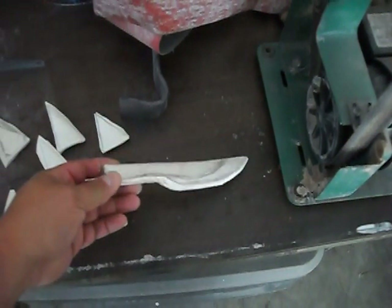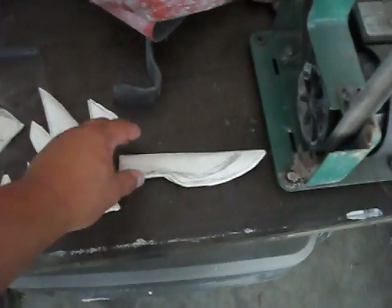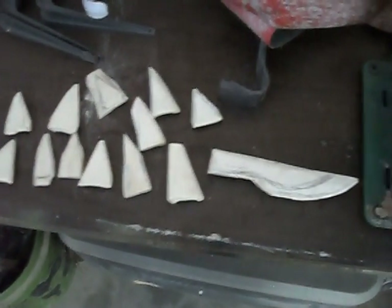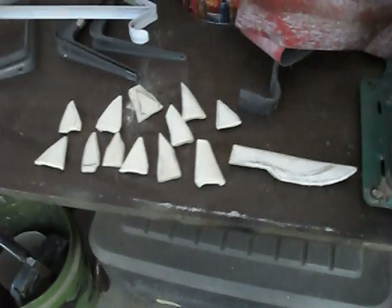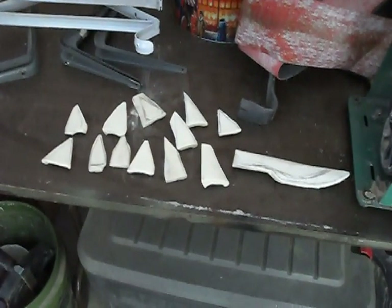I'm also making a bone knife out of a spare piece of bone that I had left over. When I get through with that, I'll videotape it and post it on YouTube or Facebook or something.